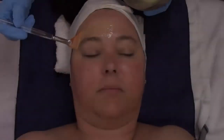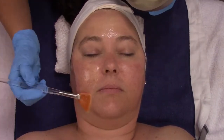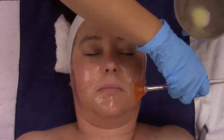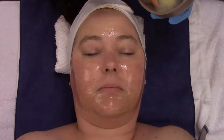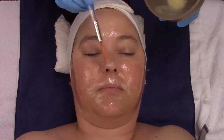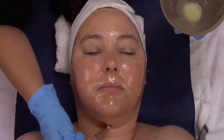Once these two ingredients are mixed together, you want the consistency of a thinner pancake batter. You're then going to apply this mixture to the skin in a thin layer on the full face, neck, and décolleté. It's important to treat all three of these areas in order to get the results that we're looking for.